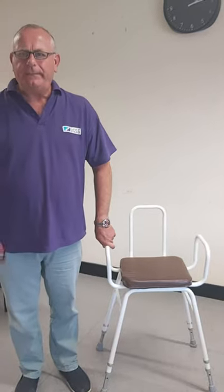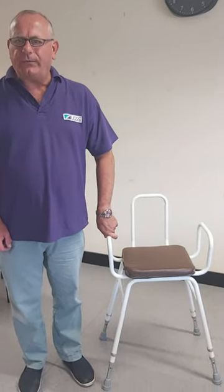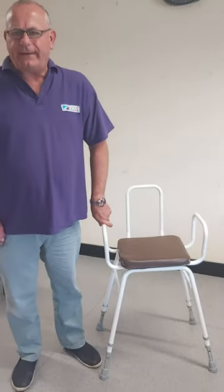So here we have the perch installed. The weight limit on this piece of equipment is 20 stone. It's height adjustable with a padded angled seat which is lower at the front and wider spaced for extra stability at the back.